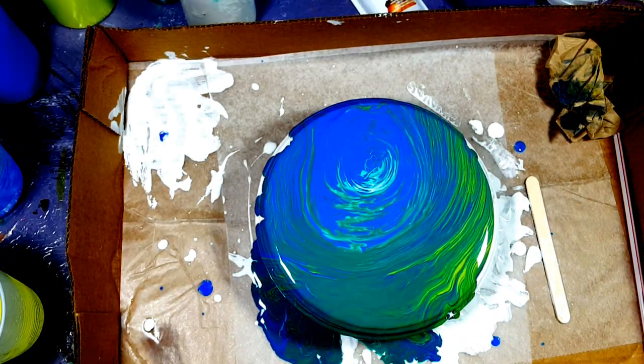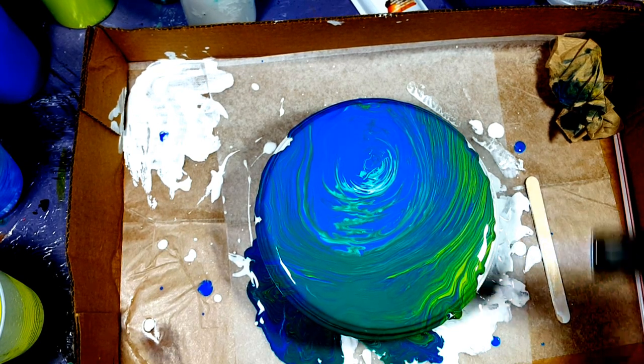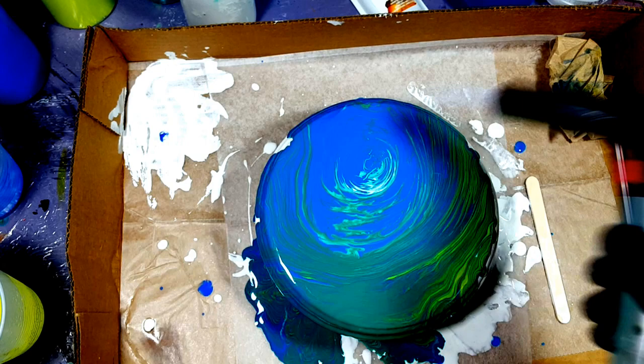Let me give it a little torch. I like the torch from the sides, just popping some air bubbles.